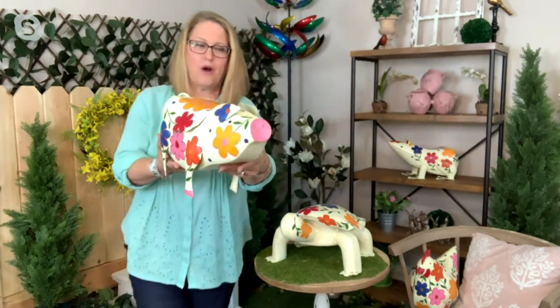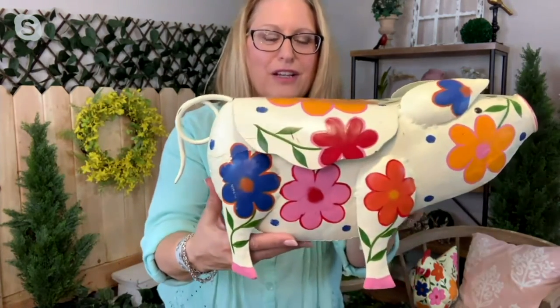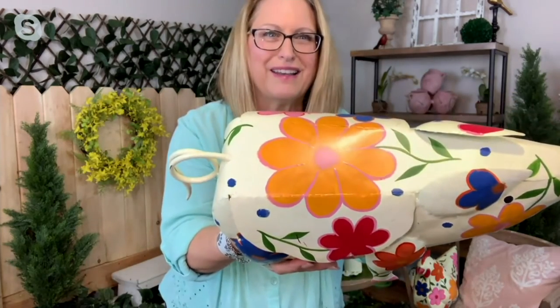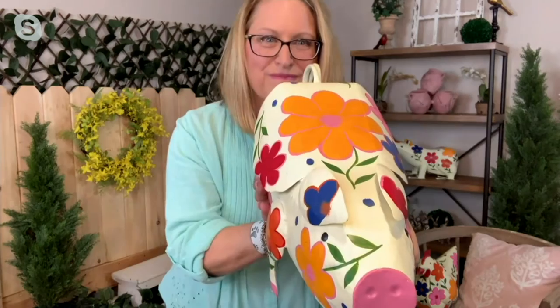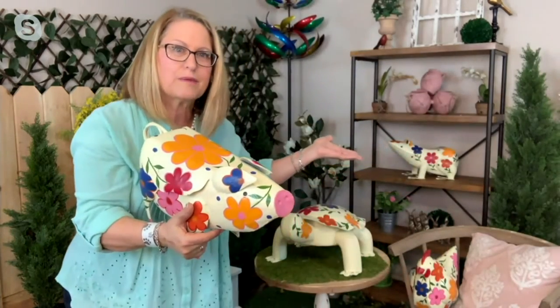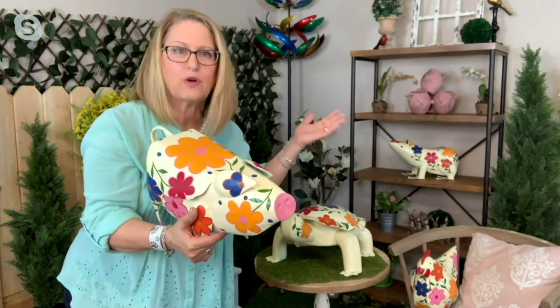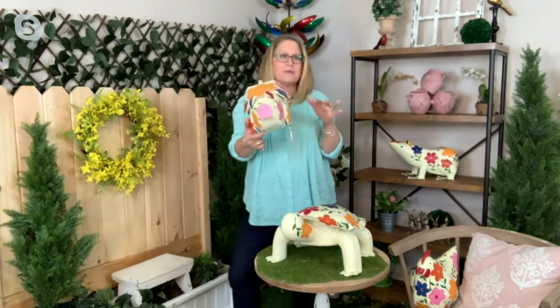I love the little curly tail on the pig! Look at that beautiful flower on the top, his little snout, and even flowers on each one of the ears — so darling and so cute. Even back here on a shelf this could be inside or outside and it just looks absolutely adorable with those vibrant colors.